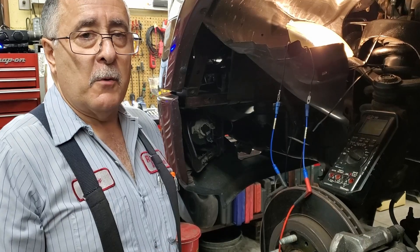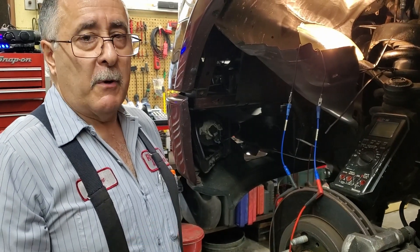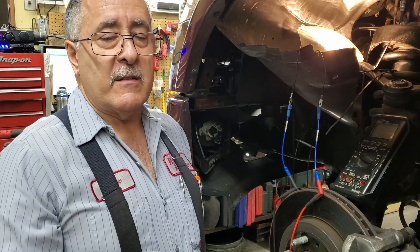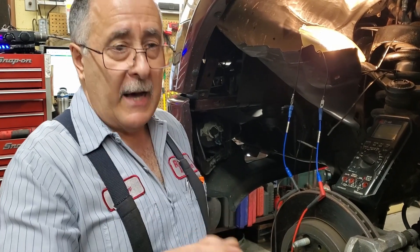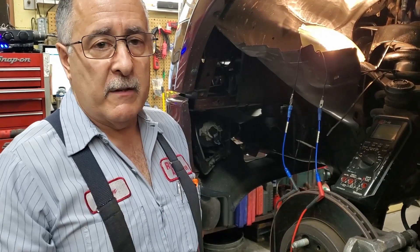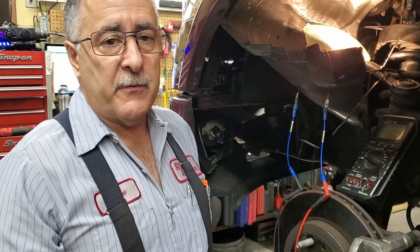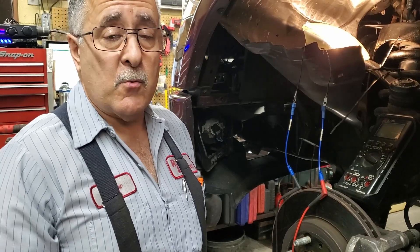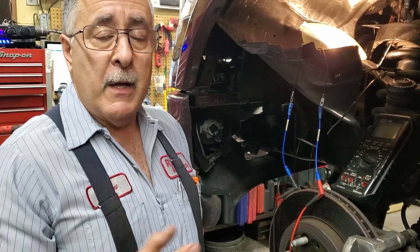I've proven I have powers and grounds, so there's an internal problem in the ABS pump assembly. We're going to replace it — about $2,600 for the part and a week's wait. It's not hard, it's methodical. Go through your wiring, go through your pin tests one at a time, think about how the circuit works, and you'll be just fine. You can go back to any customer and say, 'This is what's wrong with it — I know that's the problem.'